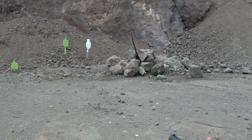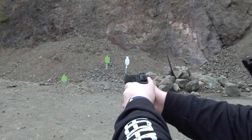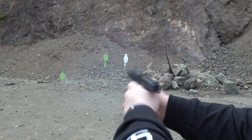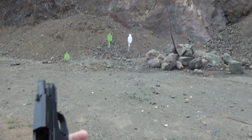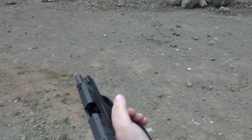Here we go. Very smooth recoiling for a polymer frame pistol — we've shot a lot of metal frame guns today. Dropped the mag to the ground.